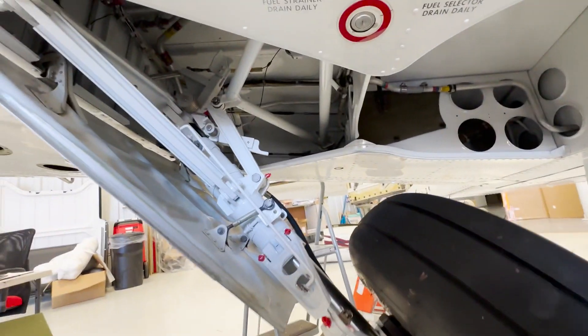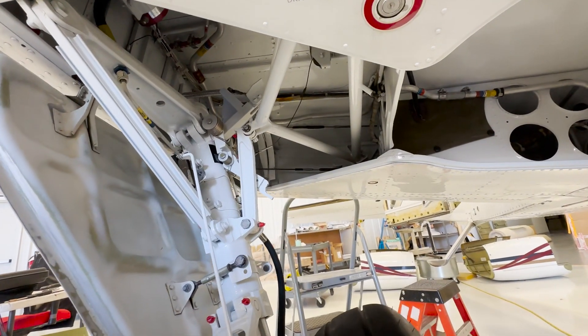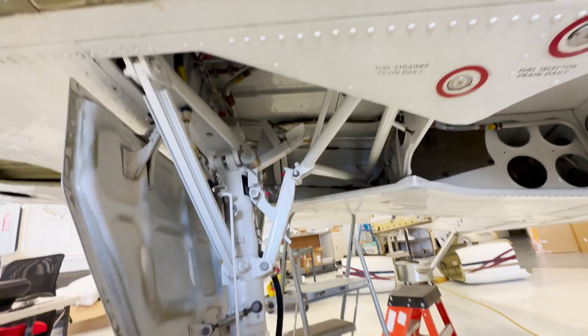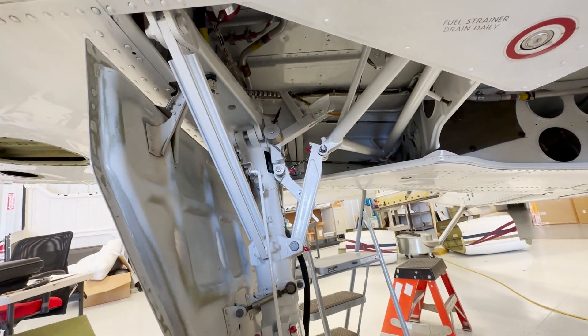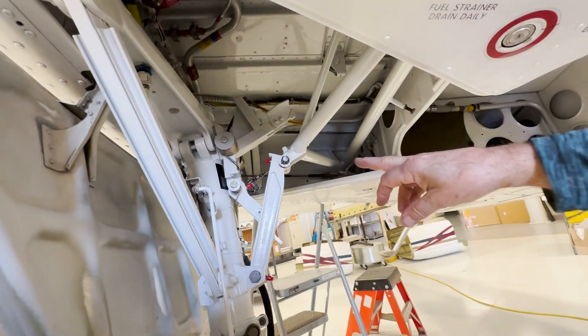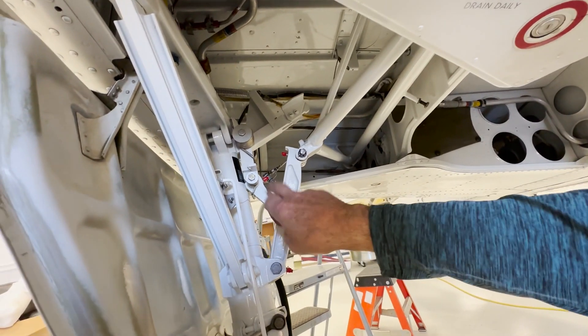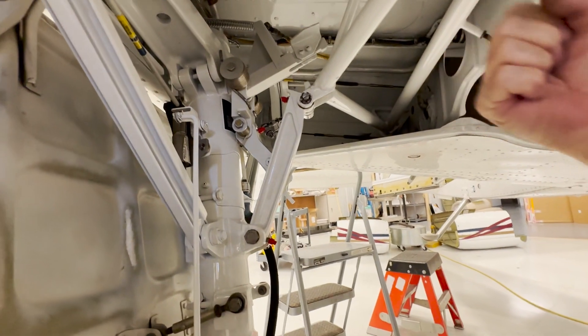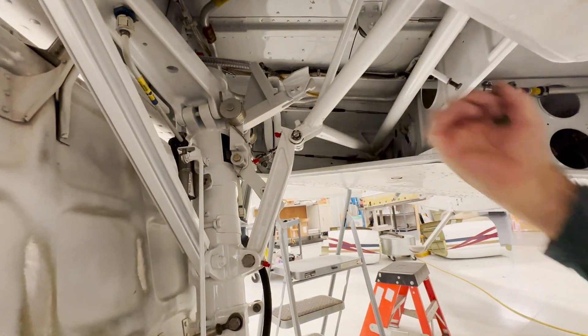Watch this stuff up in here — see your side brace. Stop it, have them stop, stop right there. Okay, this is your side brace, and this is your down lock. A side brace comes in there, and that spring up in here puts a certain amount of tension on that bar.